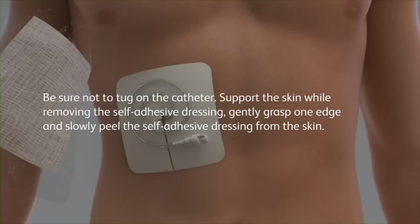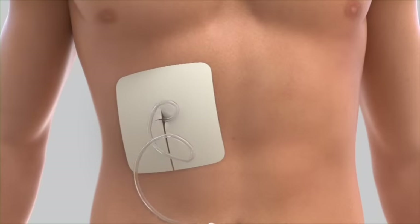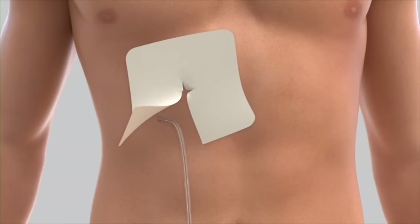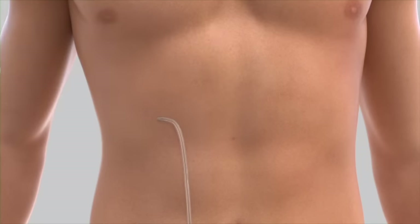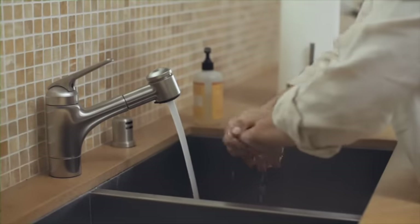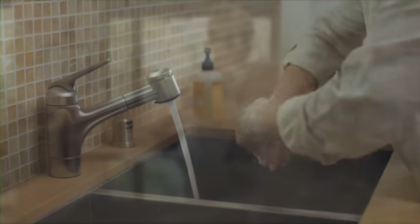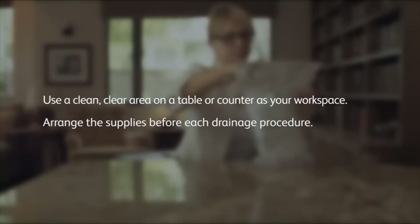Gently grasp one edge and slowly peel the self-adhesive dressing from the skin. If you notice any redness or swelling around the catheter, any fluid leaking, or if the white cuff is visible on the outside of your body, continue the drainage procedure and then call your doctor or nurse to report what you see. After you've removed the dressing, wash your hands thoroughly with soap and water again for a full minute. Make sure you have a clean, clear area on a table or counter to serve as your workspace. You will want to arrange all of the supplies prior to beginning each drainage procedure.